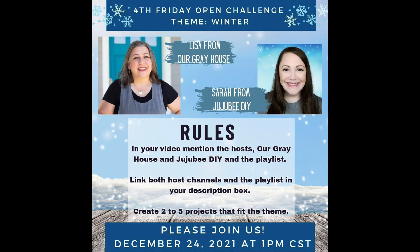This video is part of a playlist and I so appreciate you joining me and my friend Sarah from Jujubee DIY every fourth Friday of the month for our Fourth Friday open playlist challenge. We have a new theme every month and this month is winter. I'll have a link to Sarah's channel and a link to the playlist in the description box below.